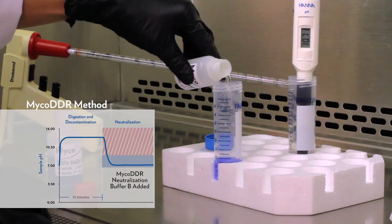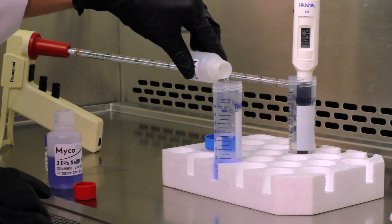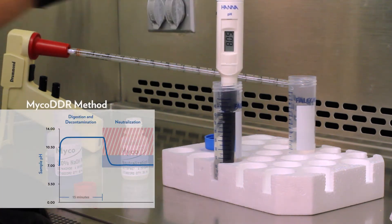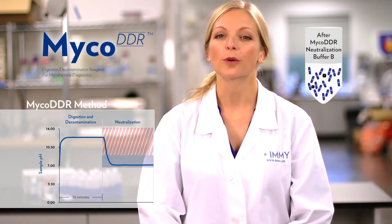The next step is to add the Myco DDR neutralization buffer B, which has an extremely high buffering capacity — much higher compared to m15 phosphate buffer. When adding neutralization buffer B, the sample will turn clear when it reaches a neutral pH. As you can see, when the sample turns clear, the pH is in the optimal range for mycobacteria survival.